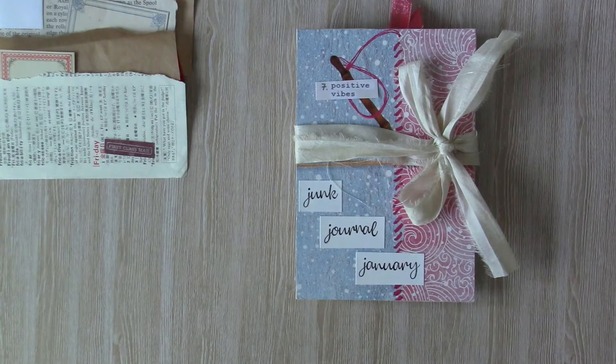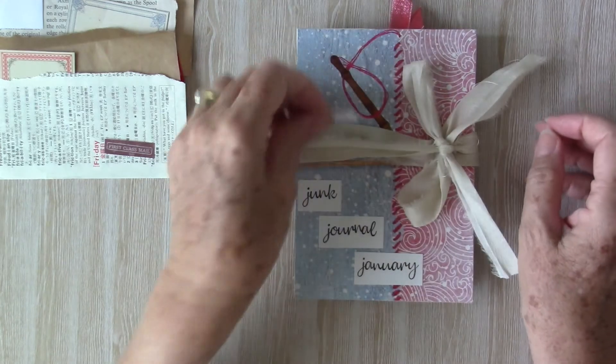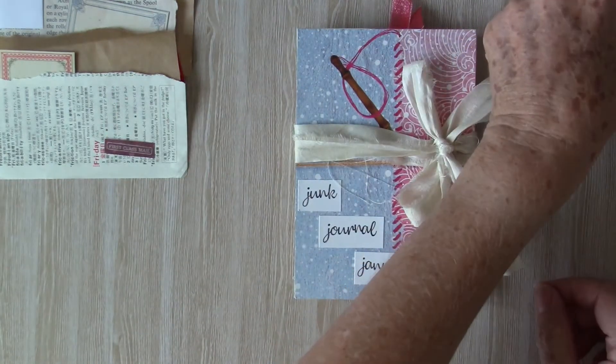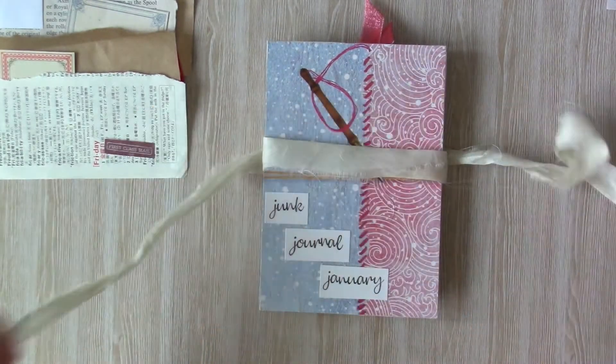Hi, Sue here, back with two more prompts for Junk Journal January. So here's my book — I've added a little wrap tie. First prompt is prompt number seven, Positive Vibes. So let's go in and take a look.